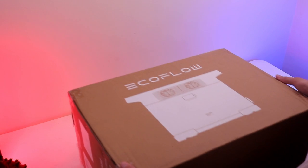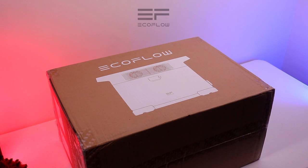Hey, what is up guys. Today I'm going to be reviewing the EcoFlow Delta 2, and I'd like to thank EcoFlow for sending me this device. So without further ado, let's get right into it.